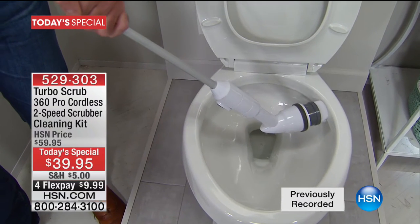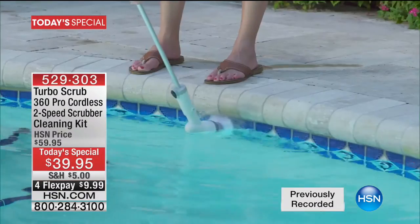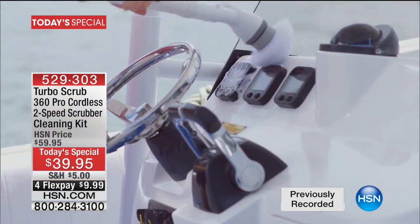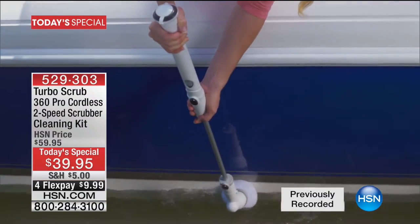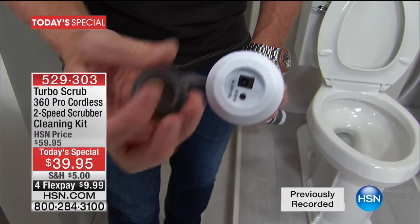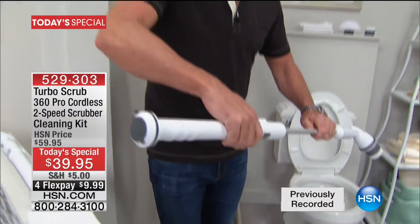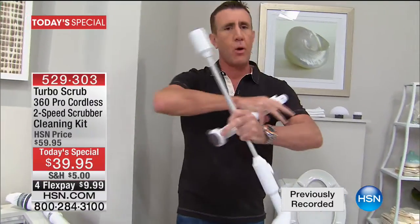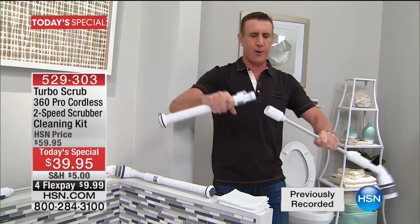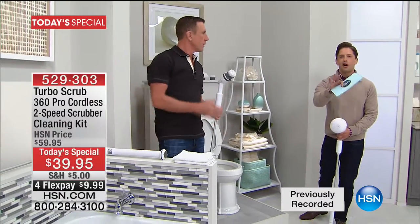Where do you think you'll use it first? The shower, the pool. Where do you put the batteries in and how many does it take? There's no batteries — it's rechargeable. You get a power cord, you don't have to ever buy a battery. There's a little silicone cap here — it's water resistant — and you just plug it in. It comes with everything you need. Plug it in for two hours and you're going to get an hour and 15 minutes of continuous cleaning. So you don't have to worry about batteries.